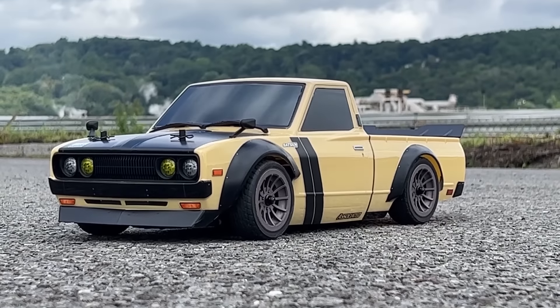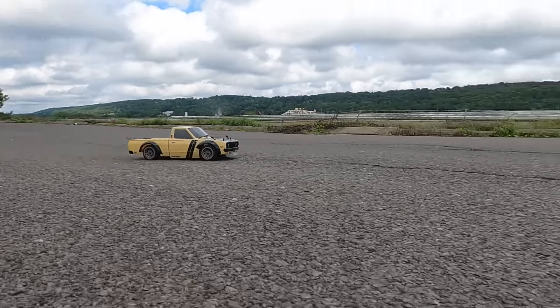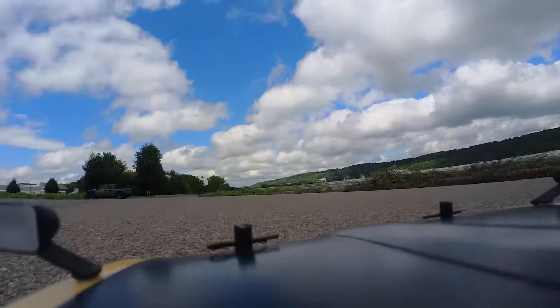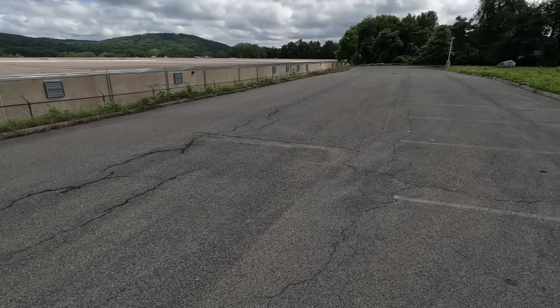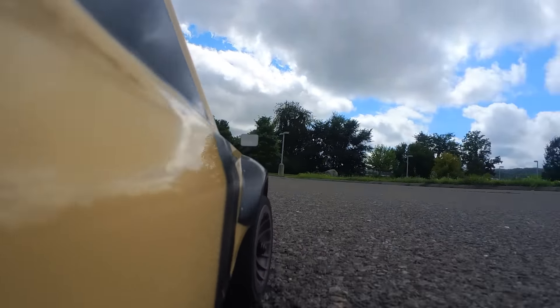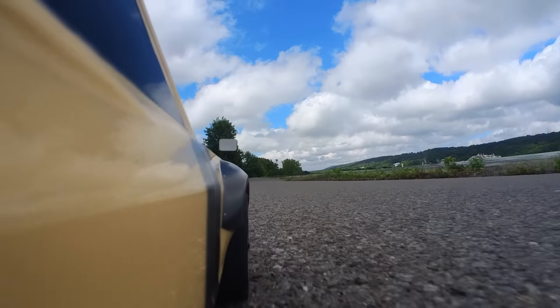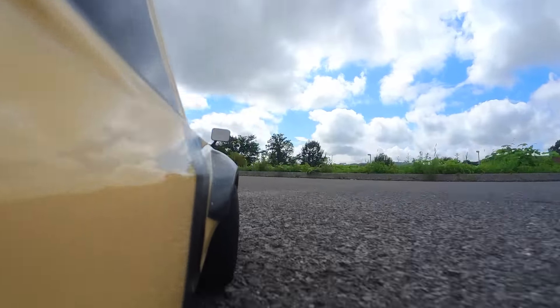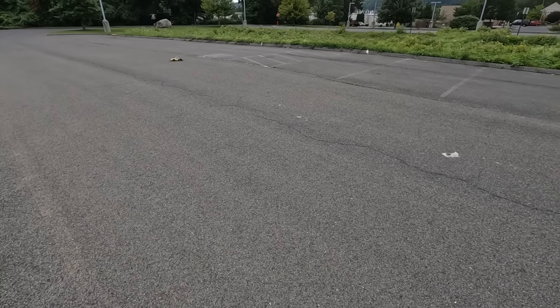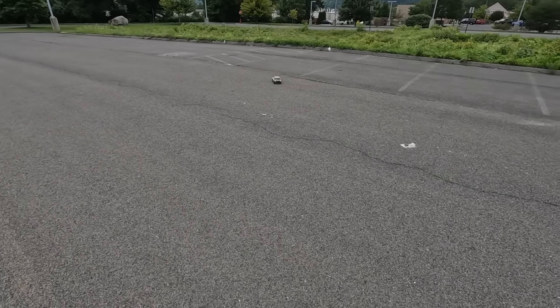Now it's time to see how this thing performs. I've got a 3S pack in it — let's punch it. Look at that, that thing's got some rip to it. Let's tighten things up a bit and check out the steering. It's a little on power push, but it's totally controllable. Definitely a full-on power push as you would expect. Let's roll off the throttle — look at that, that's awesome.